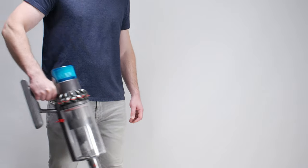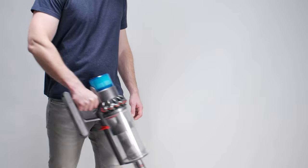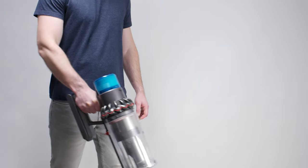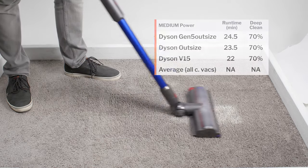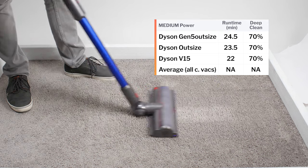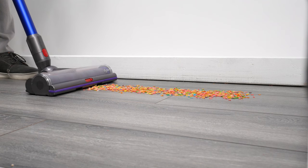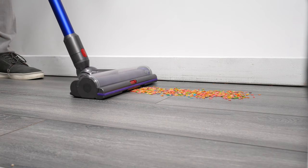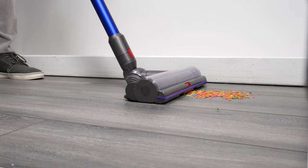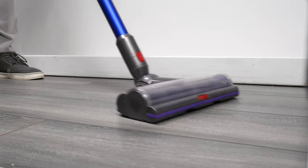Moving on to battery life and performance, the Gen 5 Outsize was tested to run for 12 minutes on high and up to 24.5 minutes on medium power. Its carpet deep cleaning performance only drops down to 70% pickup on medium compared to 80% pickup on high, and it still picks up very well on hard floors on medium. So most users will want to use the vacuum on medium, a setting on which it gets a very good combination of battery life and performance.